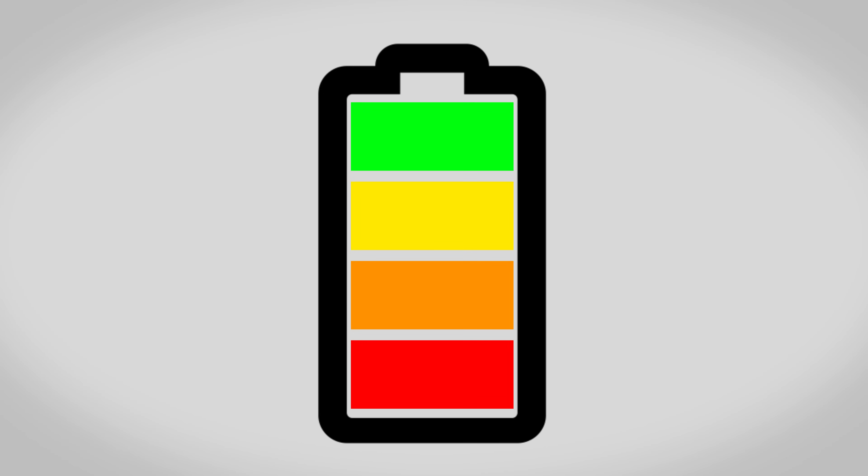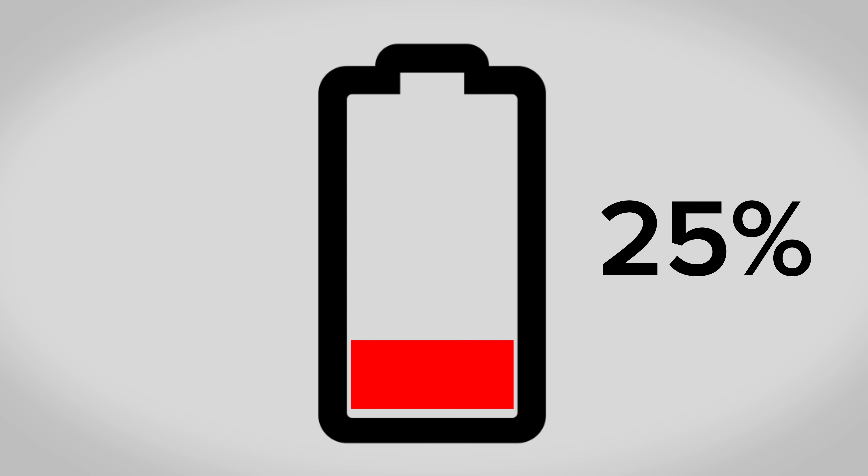Before you begin, make sure that your battery is drained to below 25%. This reduces the risk of fire if the battery is damaged during the repair. Warning! If your battery is swollen, take appropriate precautions and do not heat your phone. We'll leave a link with swollen battery instructions in the description below.